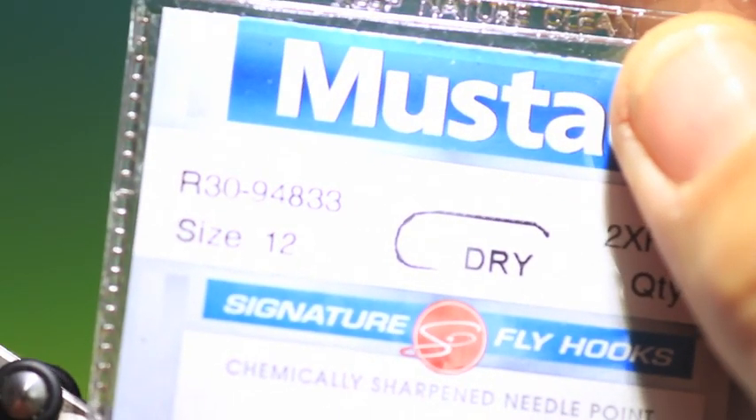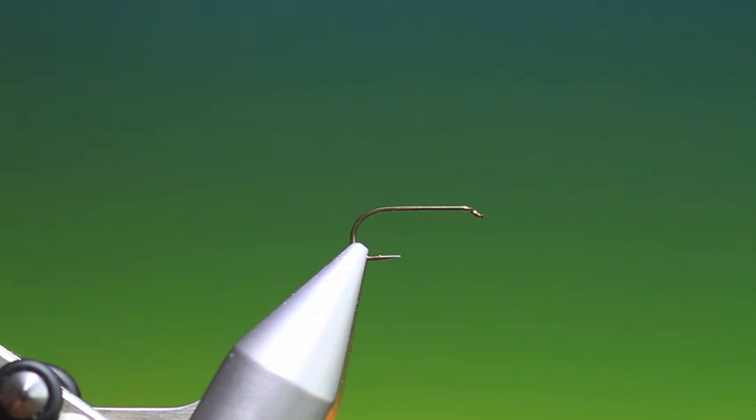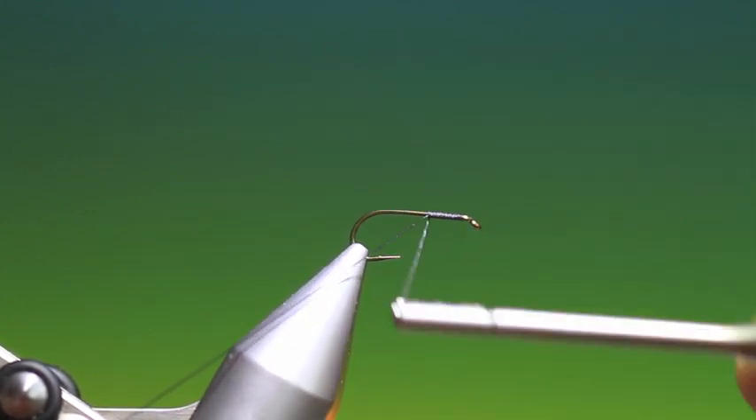We'll start with the Mustad R30, size 12. This is my Blue Damsel, so put some tine thread on — black tine thread. I'll just go back all the way to just where we want to attach the body.